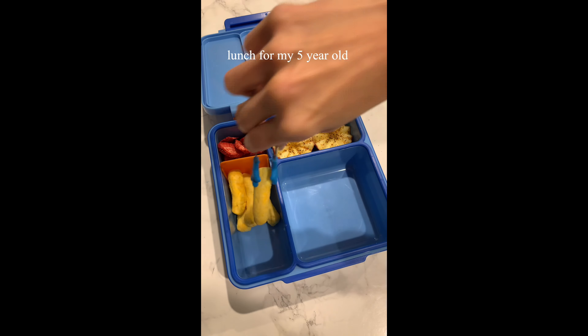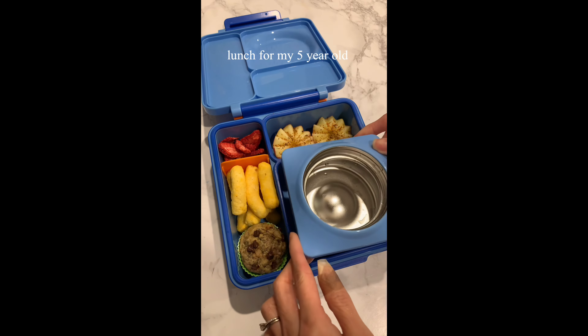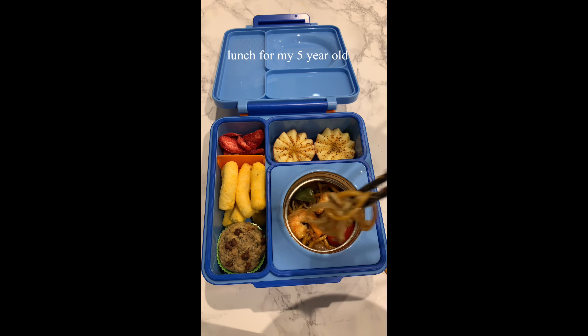And then crunchy cheesy puff. I also have homemade carrot and apple muffins as a special treat. The thermos is for the leftover yakisoba — I did warm it up in the microwave a couple of minutes before packing.